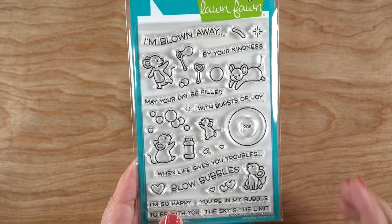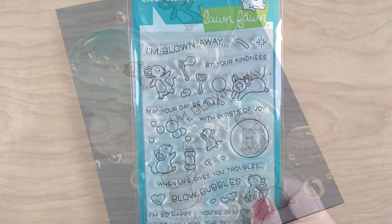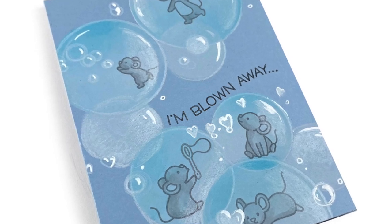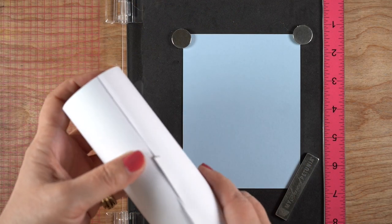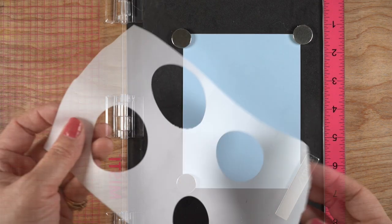This stamp set from Lawn Fawn was what got me excited about doing this. It's got a bunch of bubbly images in it and it does have some elements that are intended to be for interactive cards. This one is not interactive, it is actually one flat layer, believe it or not. And there is a stencil set, but I'm going to kind of make my own stencil.